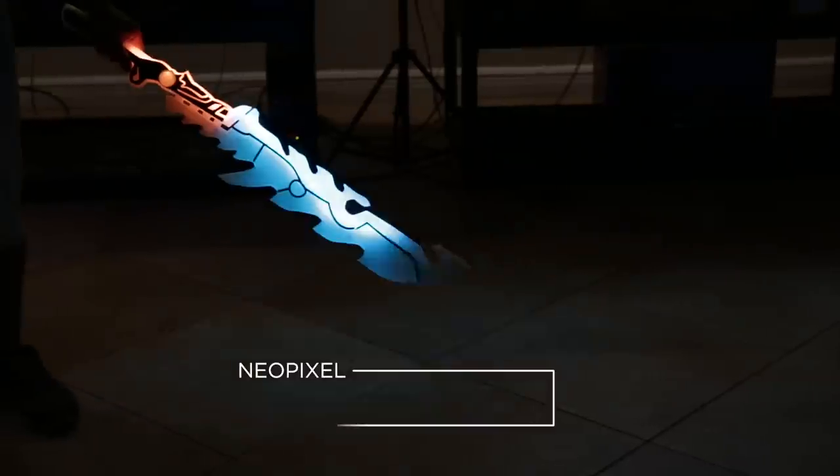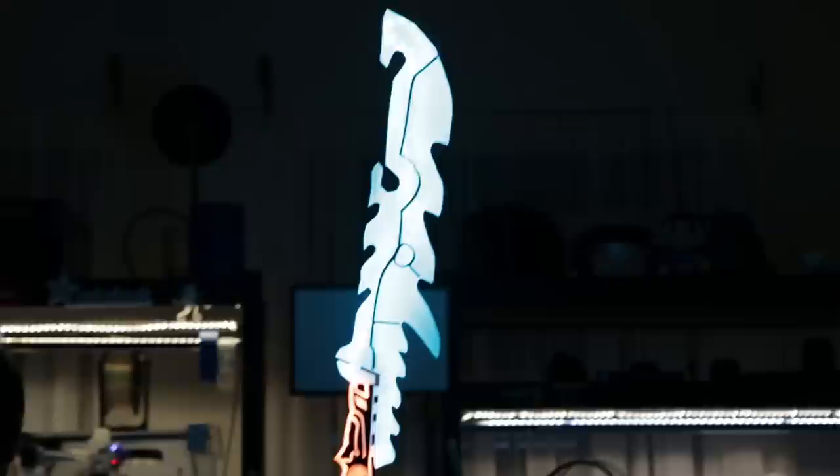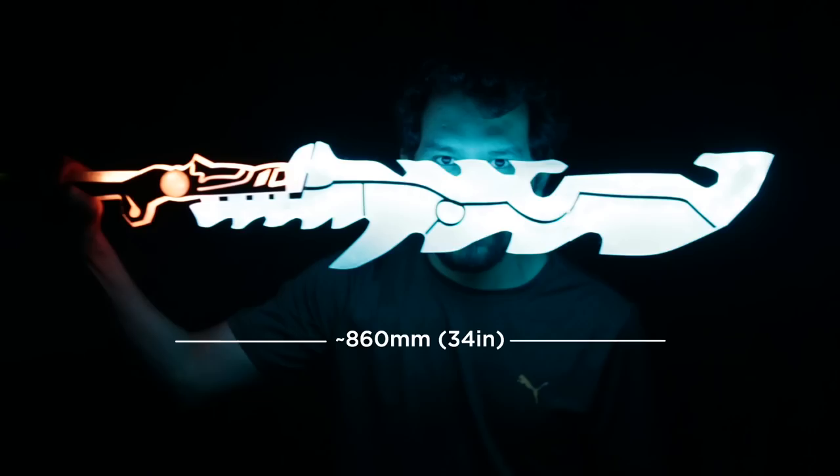In this week's project we built the Guardian Sword from Zelda Breath of the Wild. It's fully 3D printed and has a ton of NeoPixel LEDs — this thing is super bright and just looks so awesome. In this video we'll show you how we made it and most importantly how you can build your own. The sword is pretty massive, about 34 inches in length and has over 90 NeoPixels.